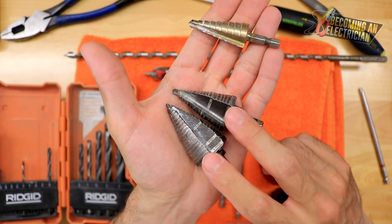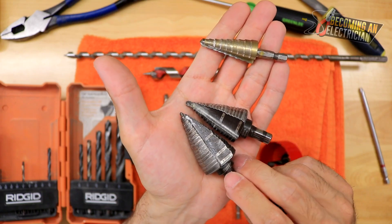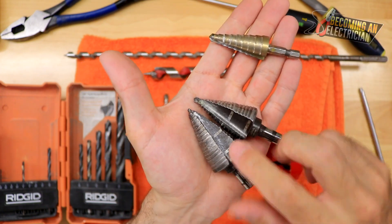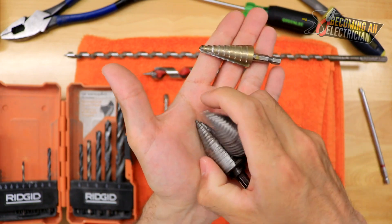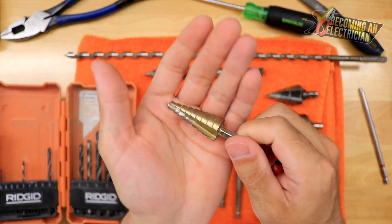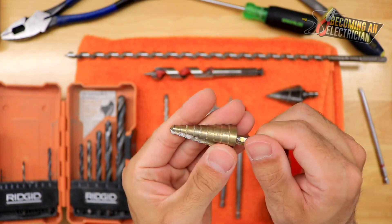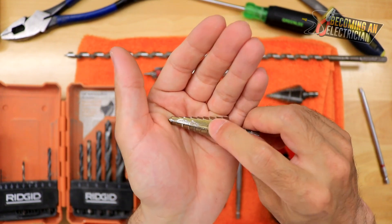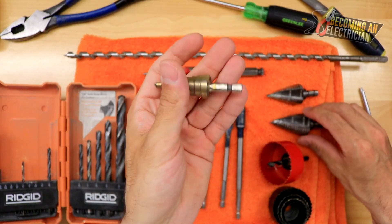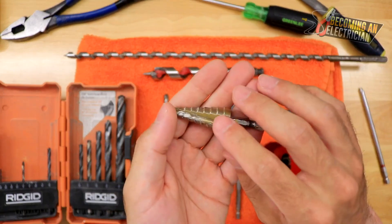If you can get your hands on a step bit on the job site, keep it in your bag — they are so valuable, and many times as an apprentice they don't give you them. So if a journeyman can hand you a uni bit or step bit, keep it. The cheap step bits — they typically come in a pack of three — I've drilled through so much metal with them and they never became dull. Absolutely amazing for about $10 versus $70 for the expensive ones.